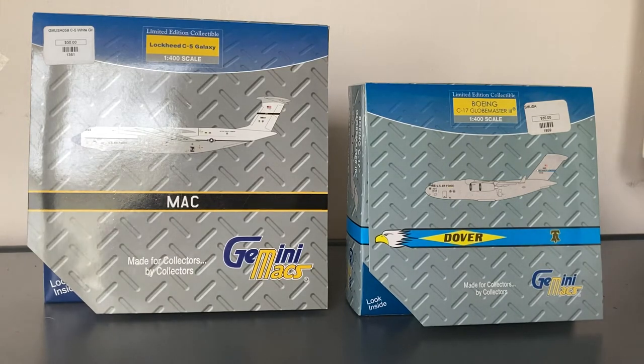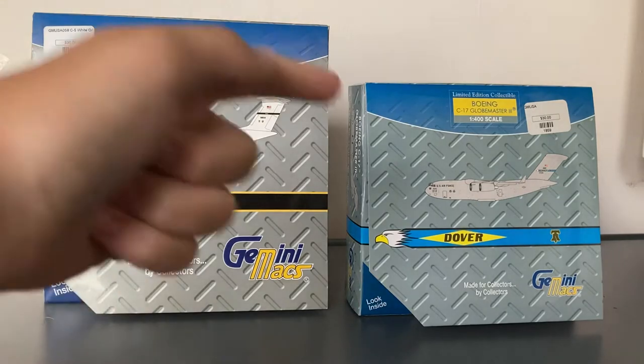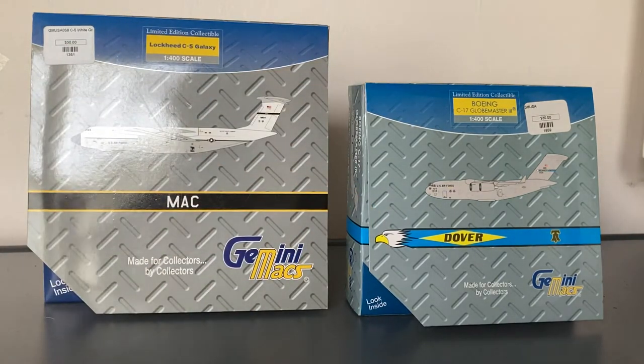This is an absolute steal — $60 for two models. I did walk inside the C5; the C17 I got because I've always wanted a Dover C17 and I finally got it. These are my first Gemini Max models. I haven't even opened the boxes yet, but before we take a look at the models let's take a look at the boxes.